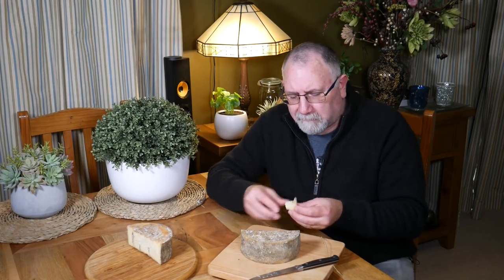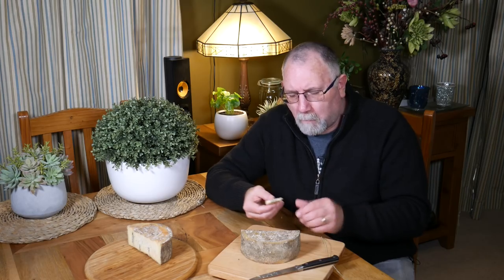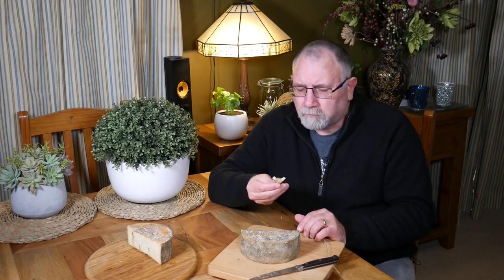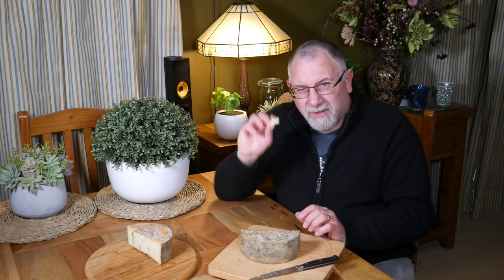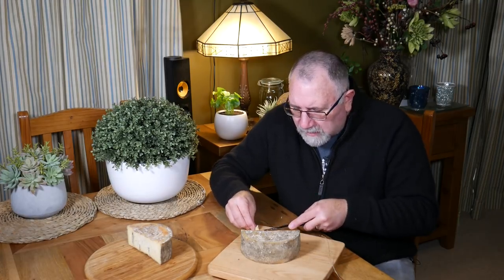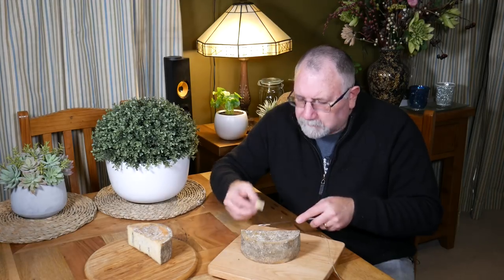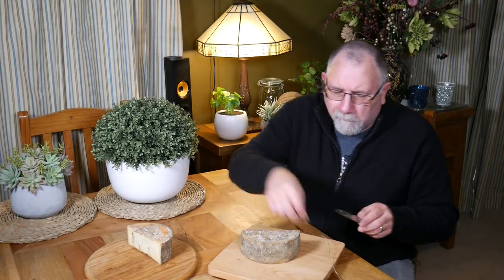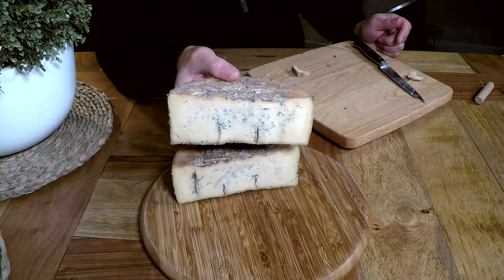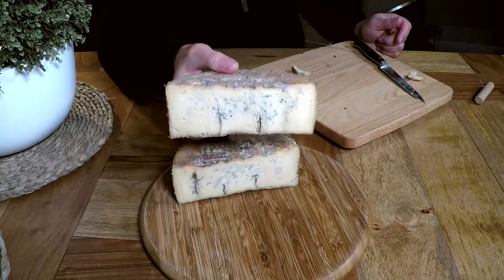Mmm. It tastes like cheddar, but it tastes like blue — how good's that? My goodness. I'm not going to eat the rind, but it's too good to waste though. The more I look at it, the more marbled it is — you can see there. Absolutely fantastic.